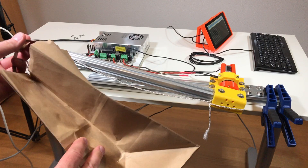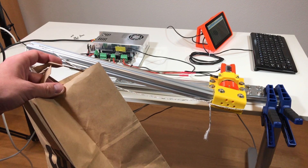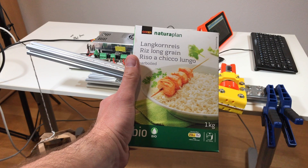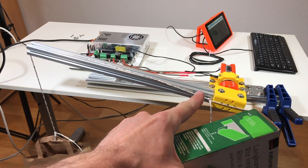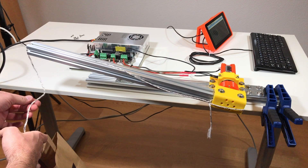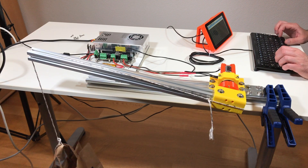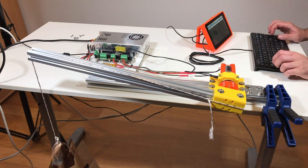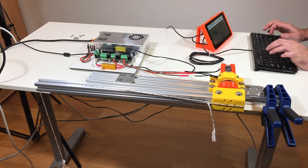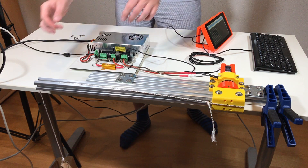I've attached this paper bag to the end of this arm, and like this I can put something inside to test the payload. I'm going to start the test with this one kilogram of rice. The current limit at the motor is 10 amps — this is the default value. I'm going to release it slowly just to see that it holds. Let's put the set point at 40,000 and then 45,000. It cannot handle it, so maybe I need to increase the current in the motor.